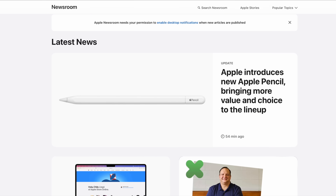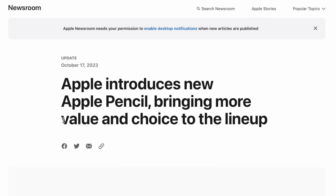Apple released the Apple Pencil 3 — or maybe Apple Pencil 2023, or maybe just Apple Pencil USB-C. The interesting thing is that right out of the gate you see 'value and choice' on their headline.